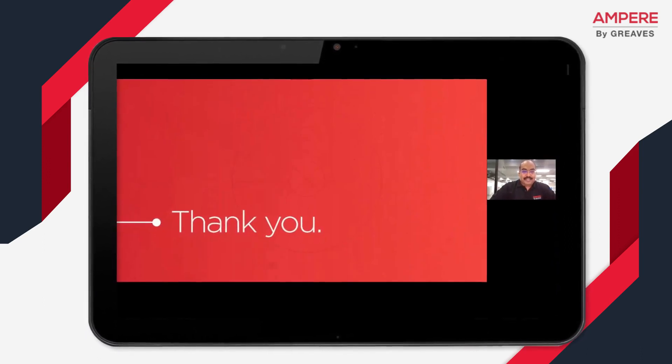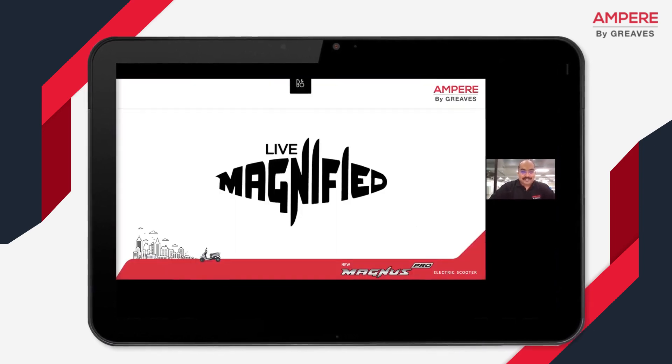With this, I would like to thank all the YouTube live audience. Thank you very much for joining us and watching us live.